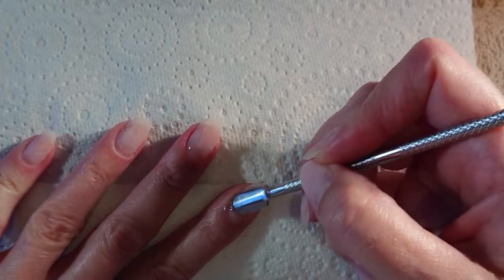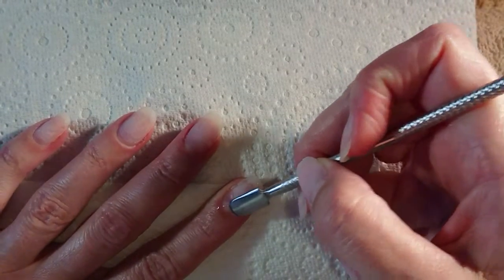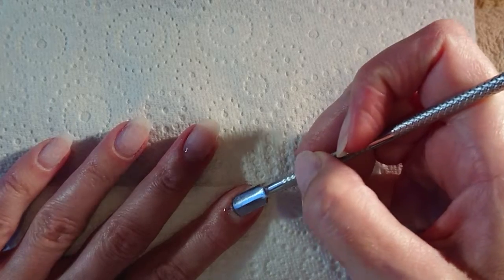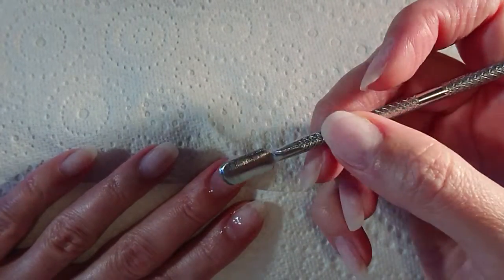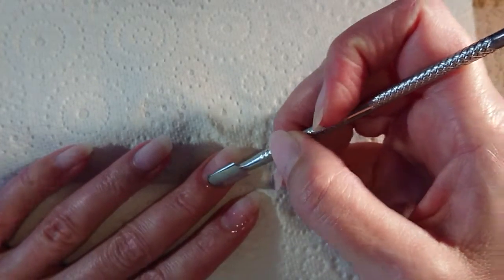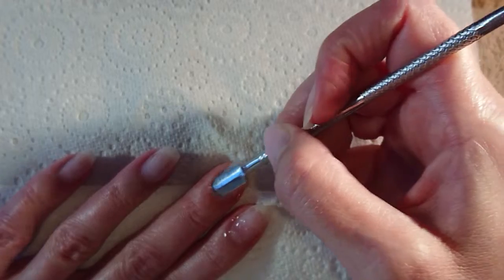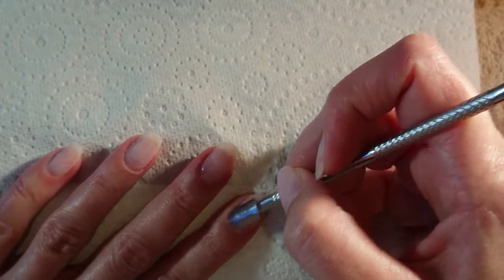Once that's had a little bit of time, just very lightly push back and remove the cuticle with the cuticle pusher. This is a very gentle movement — as you can see, I'm not applying much pressure here at all. It's not gouging my nail or anything like that; you're just doing a very gentle movement.